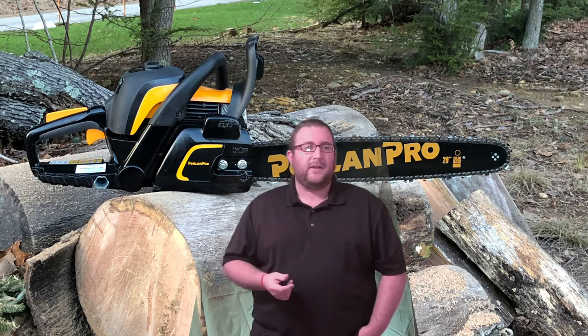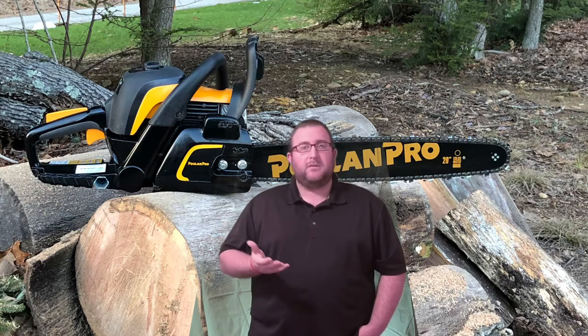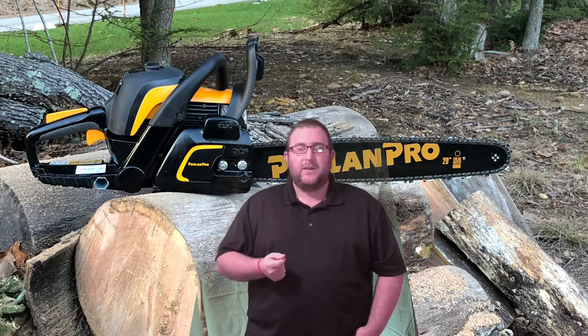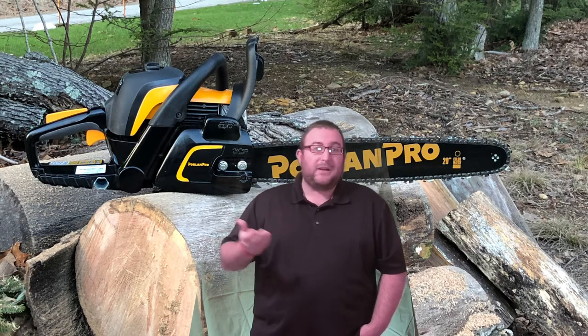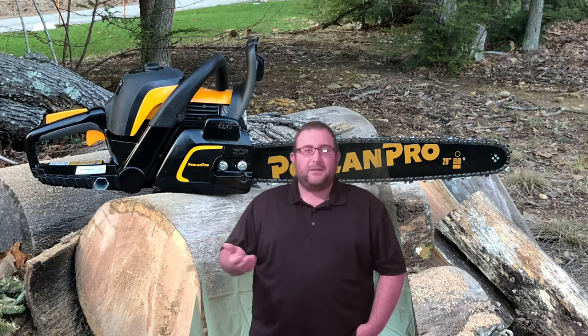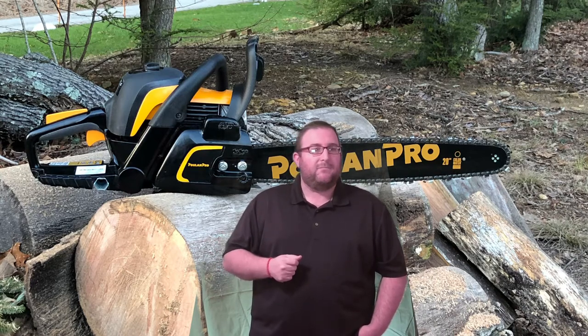The Poland Pro 5020 AV comes with a 20-inch bar and is relatively able to make quick work of moderate-sized pieces of wood. The overall weight was very good — it comes in at a manageable 15.4 pounds. Depending upon how much time you're spending cutting, more weight will be harder to handle as the day goes on, but it does feel pretty solid while making cuts.